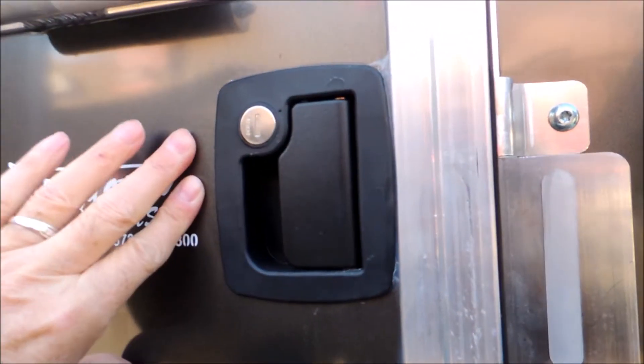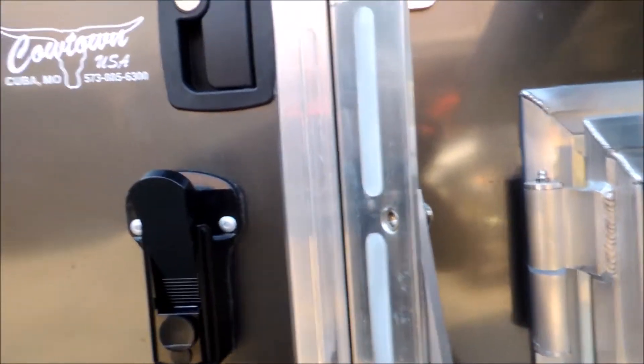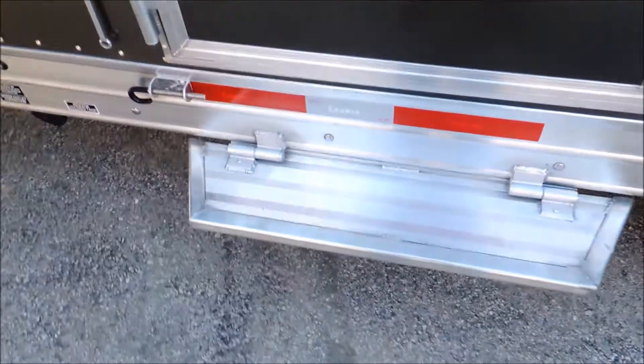Look at this door right here. You go in at night and close it behind you. When you're camping at night, you can deadbolt the door right behind you, just like you do the back door of your house. And we've got the extra step for your camper.